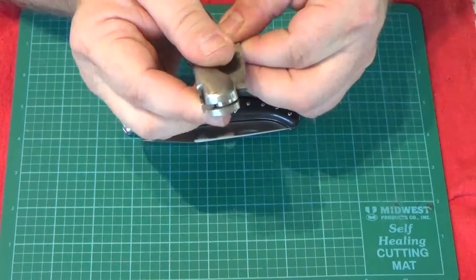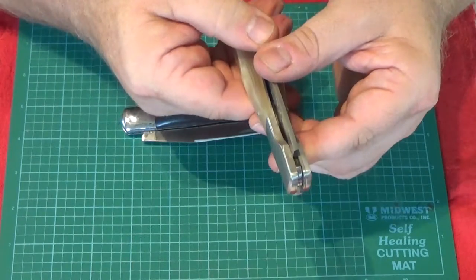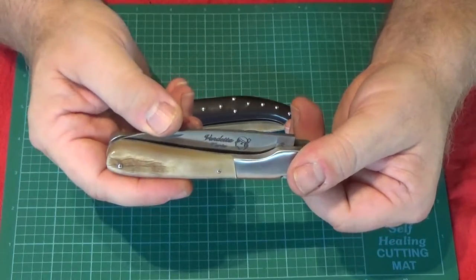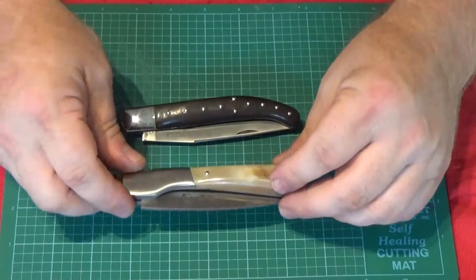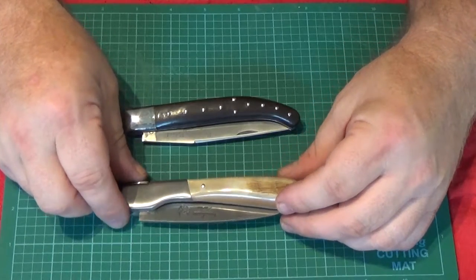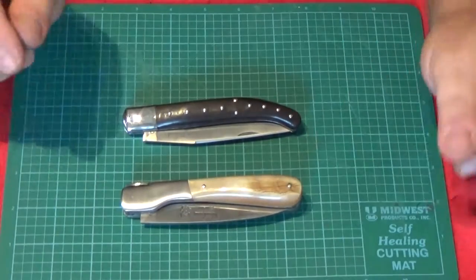Nice brushed bolsters. Again, the blade doesn't stop on the spring, so you don't have to worry about snapping it shut. A few different styles of knife, also made by Fontenille Pateau.